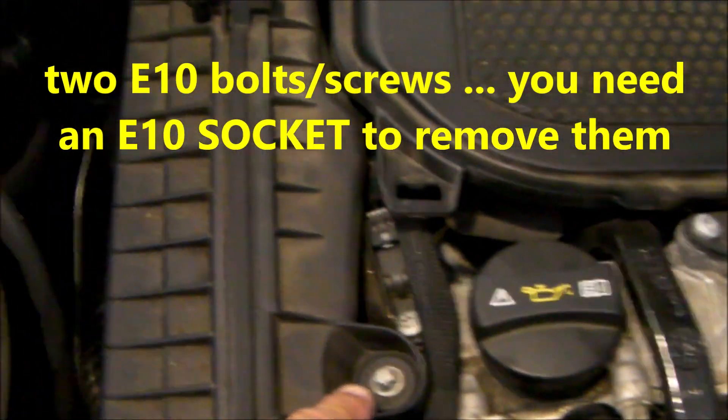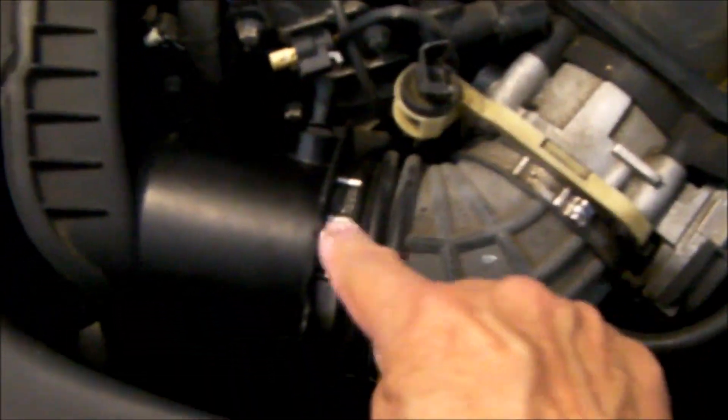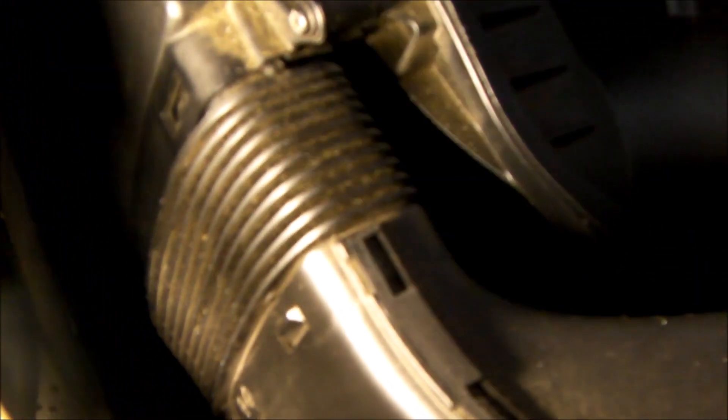Get the cover off — I've already released the latches. There are two E10 sockets to remove those two screws. The only other two items that need to be removed are this plug right here for this sensor and this clamp. And then here is the intake air duct. Just push in on these two tabs — there's a tab here and a tab down below — and this duct will move forward.